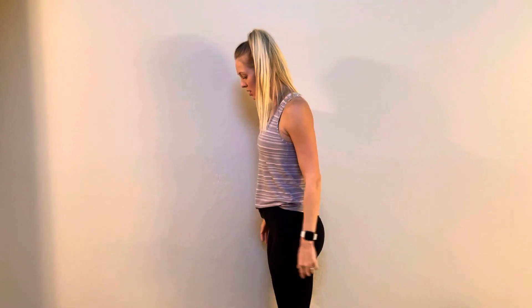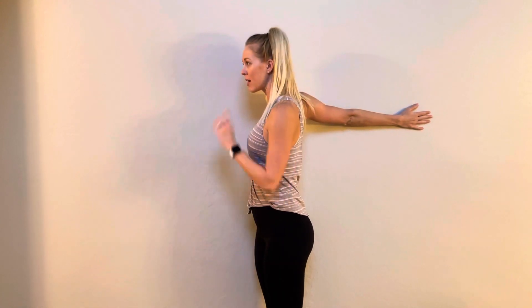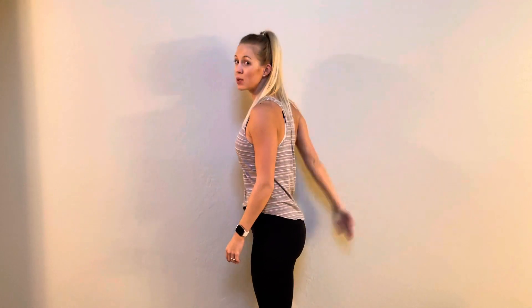For the first one, just come stand next to the wall and bring whichever arm is closest to the wall back, as you keep the hips squared off and the gaze out in front of you. Trying to bring that shoulder closer to the wall, doing that on both sides.